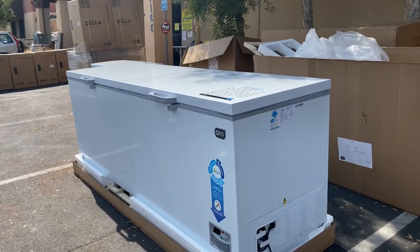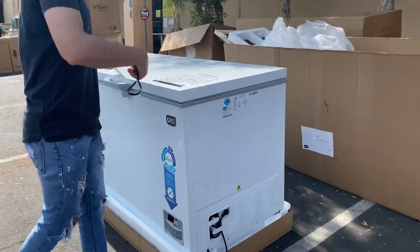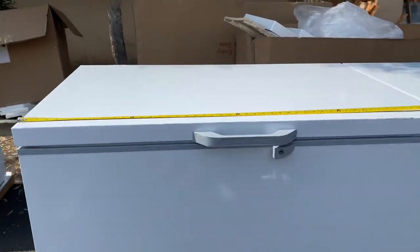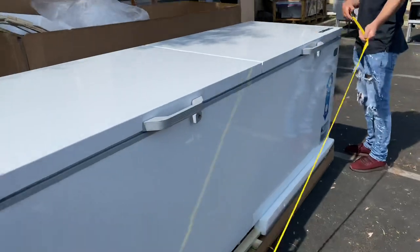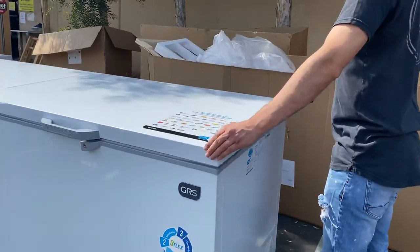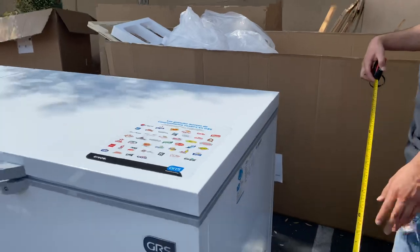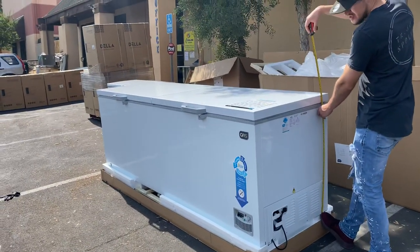Let's go ahead and give you the overall exterior dimensions for this chest freezer. You're looking at a length of 98 and a half inches as I explained, followed by a depth of 31 inches.